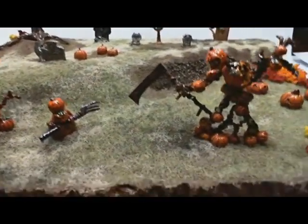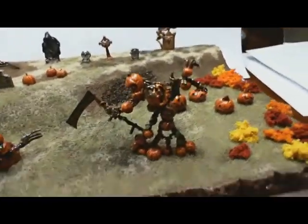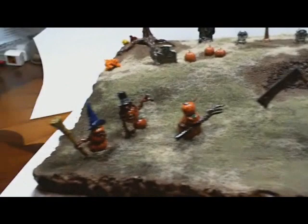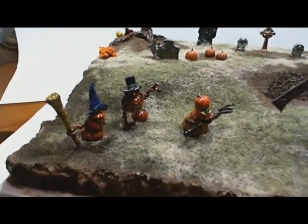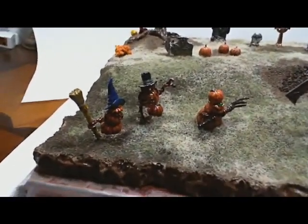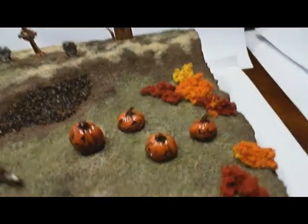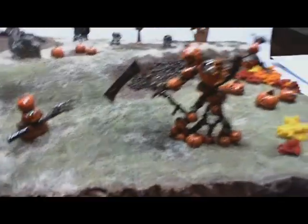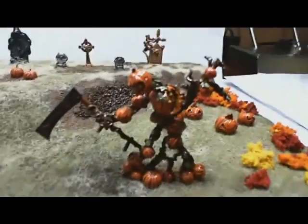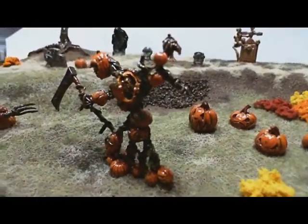All the miniatures, except for the tree which I built obviously, are Reaper miniatures. I was in the hobby shop and saw these pumpkin horrors right here — I thought that would be something neat to build with my daughter and paint up. Also the pumpkins as well. A few days later I was back there and I don't know how I missed it the first time, but I found this pumpkin golem and I thought that would be a great centerpiece. I really enjoy the Reaper miniatures — some of the sculpts are just amazing.